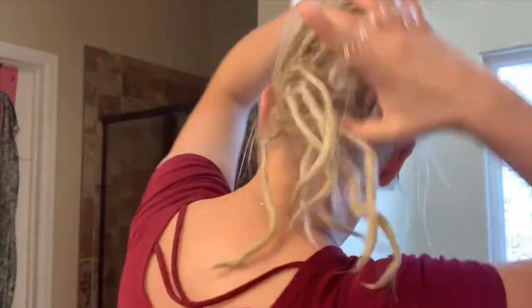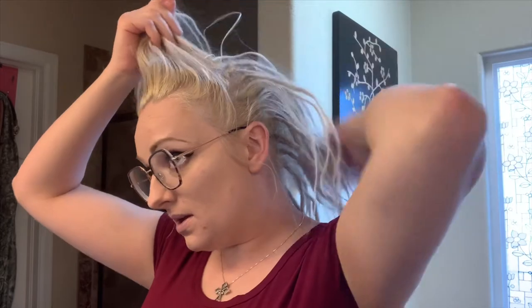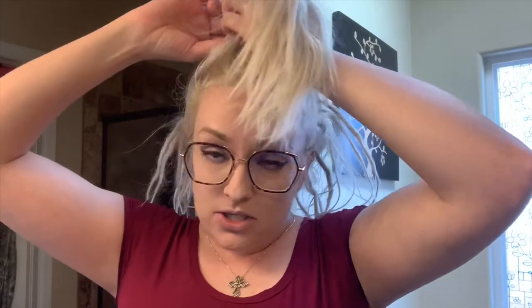I'm going to pull down all my dreadlocks so you can see them. I have partial dreadlocks all back here. What I'm going to do is separate my dreadlocks from my loose hair. I have my hair dreaded pretty high up, and I just have the front all the way around the crown of my head not dreadlocked.